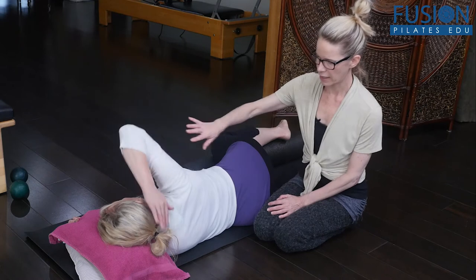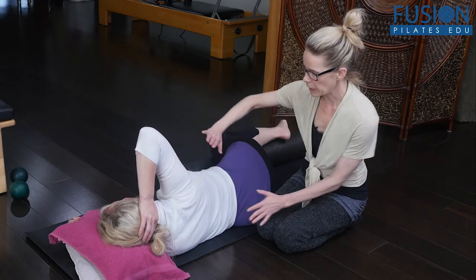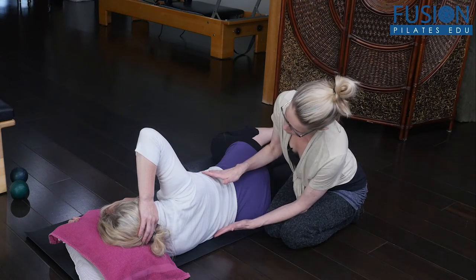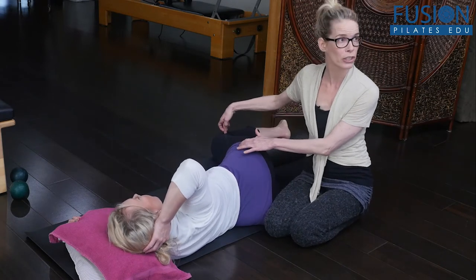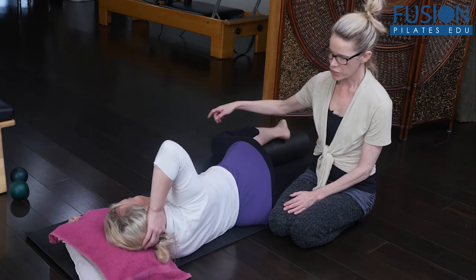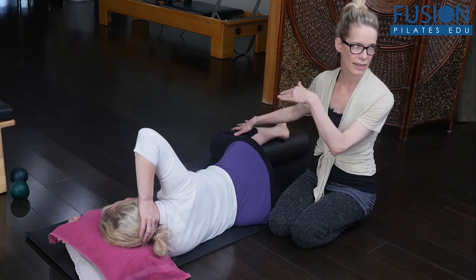We're going to start simply with the hand behind the head. I want the client not to do this with the arm and the shoulder blade, but through their thoracic spine. So I want her to think about turning this right side of her rib cage back — pelvis stays in place, she can put pressure into the foam roller. Beautiful. And then she slowly rolls back from her thoracic spine.